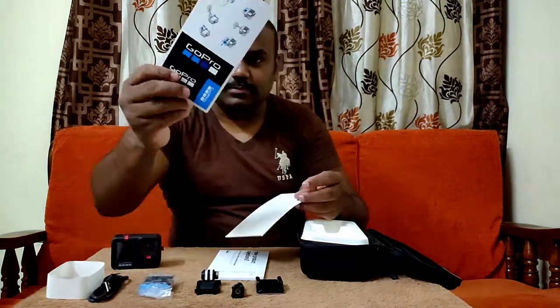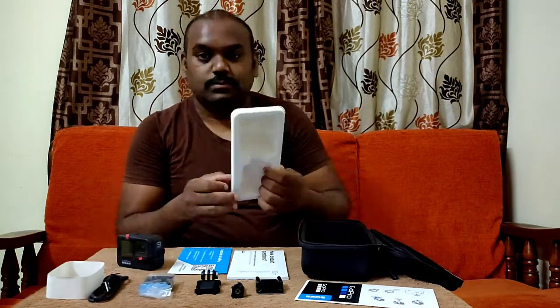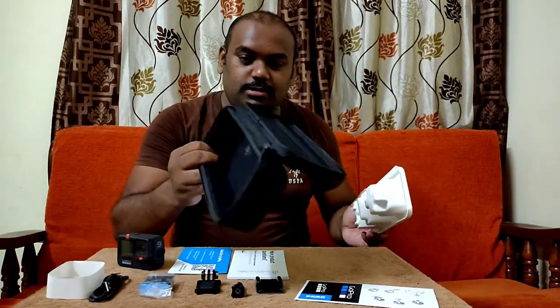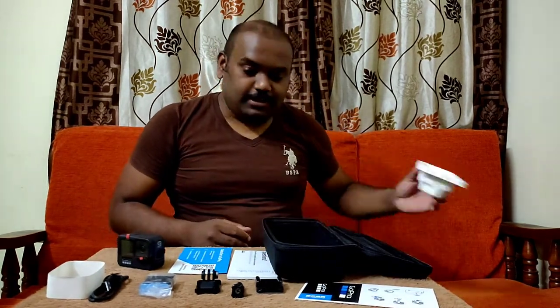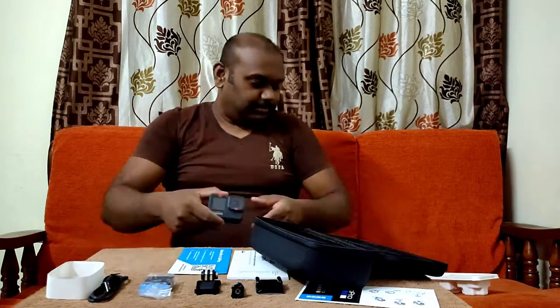We also have some papers, a GoPro sticker, and a reusable case — big thumbs up for that! Let's get a close-up shot.